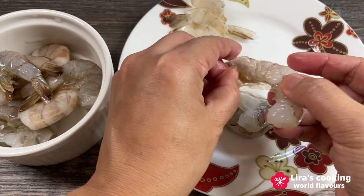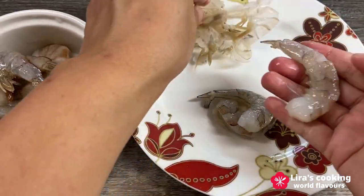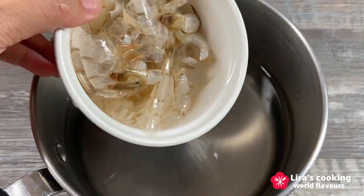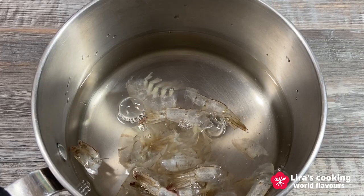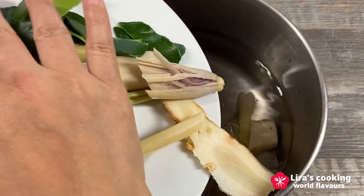Peel the shrimp and remove the veins. Then slice the mushrooms. For the first step, let's make a flavorful stock using the shrimp shells. Place the shells in water and add the lemongrass, galangal and the kaffir lime leaves.